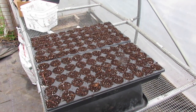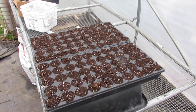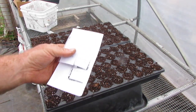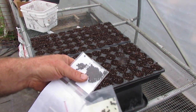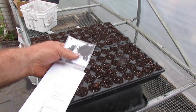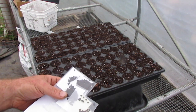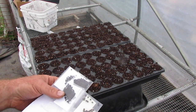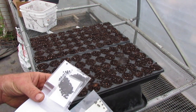Hi there. We're in the greenhouse today and I am going to be seeding some experimental stuff. What I'm going to be playing with this year for the first time is growing sweet potatoes from true seed. I have a bunch of true sweet potato seed that I received from some friends in some seed trades, so this is going to be planting out some trays of true sweet potato seed.